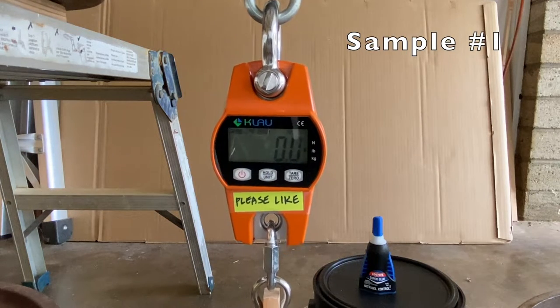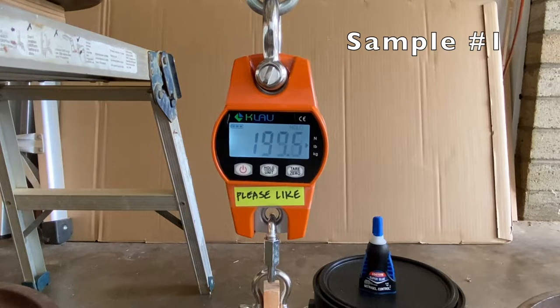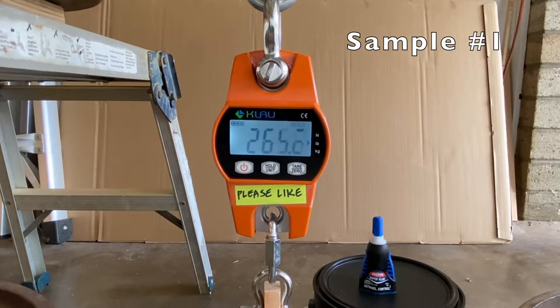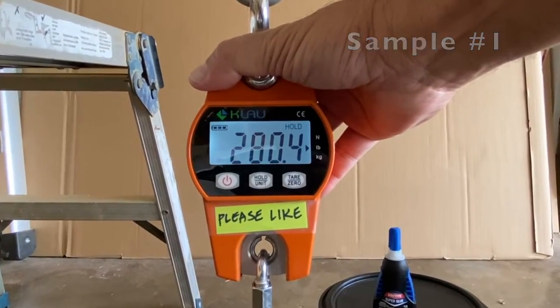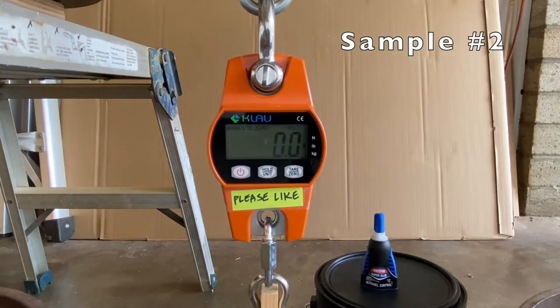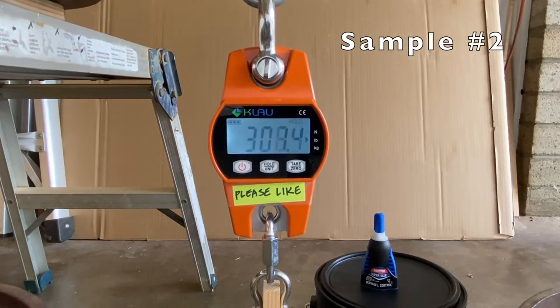And now the strength test, where sample 1 failed at 280.4 pounds. Sample 2 failed at 330.6 pounds.